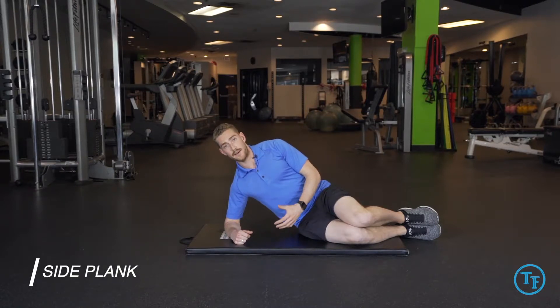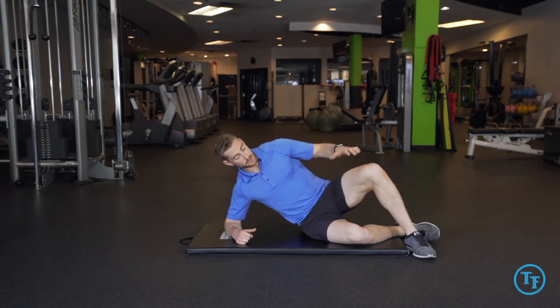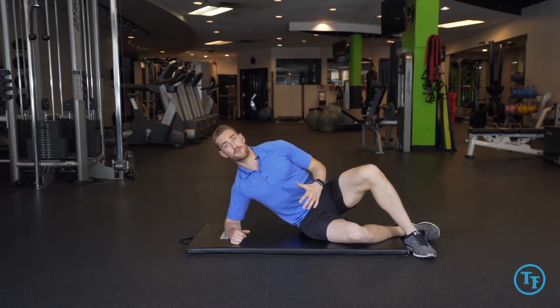Here we're going to go into the side plank. We'll be starting off from a low kneeling position, and we're going to place our top foot on the ground to help support us during our setup.